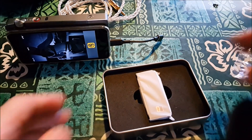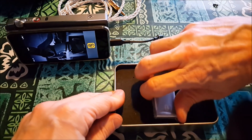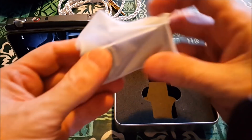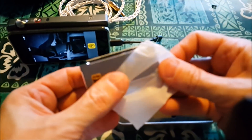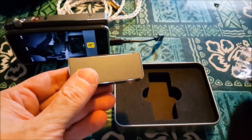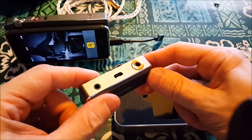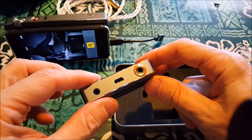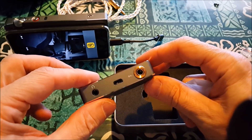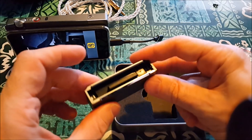This is about as simple as you're going to get as far as a piece of kit. It's an AMP module. It's like one of those old Nintendo cassettes. And then on the bottom you've got the 4.4 Pentaconn.